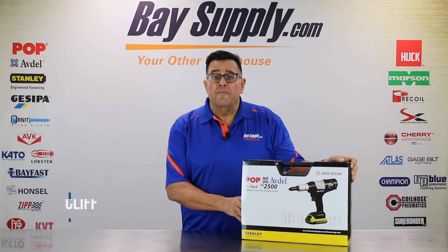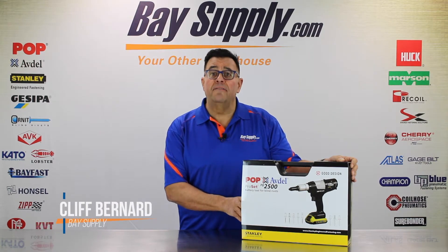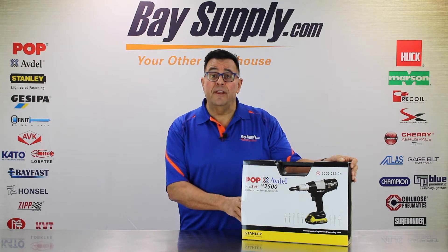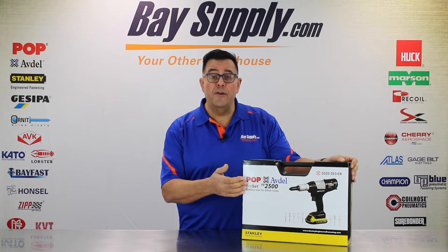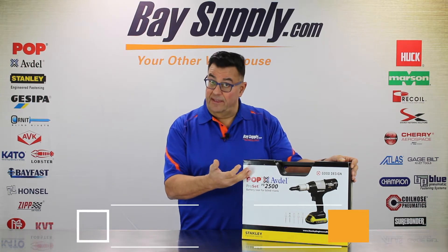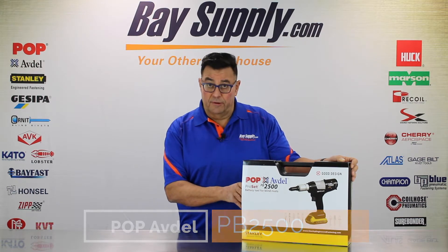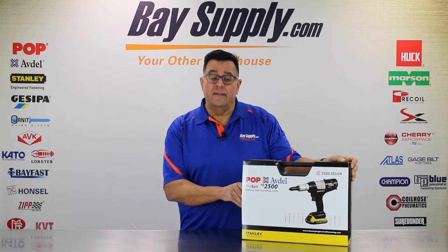Hey everybody, it's Cliff Bernard from BassApply.com, your blind fastening technology experts, back with another unboxing video. Today we're working with the brand new Pop Avdel from Stanley Engineered Fastening, the PB 2500 20-volt cordless blind riveting tool.